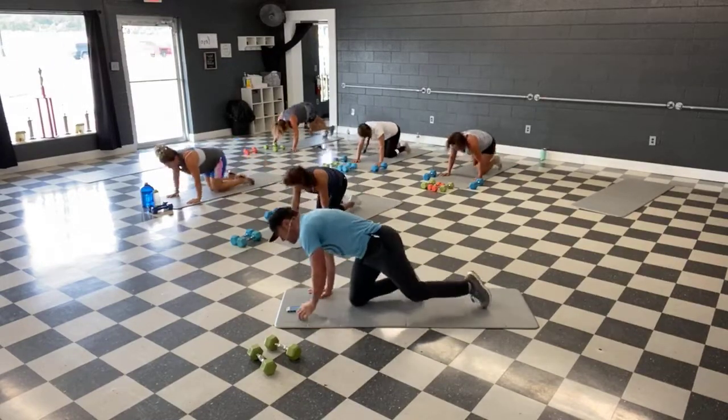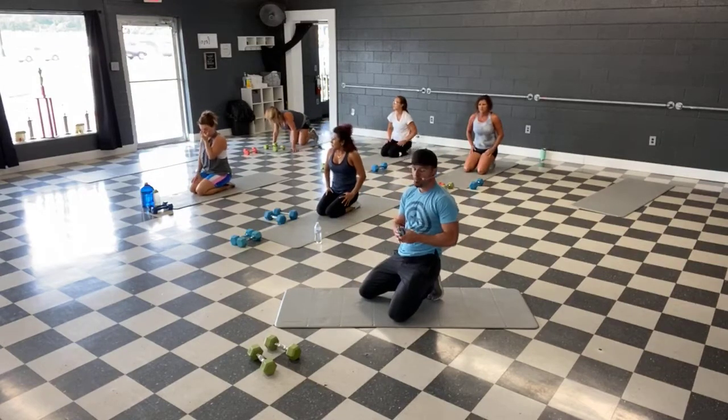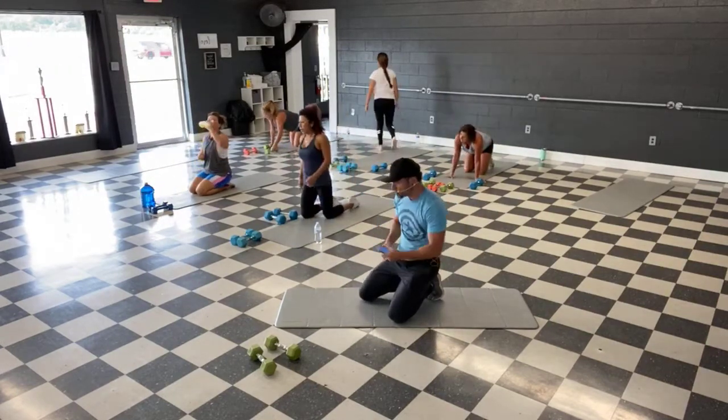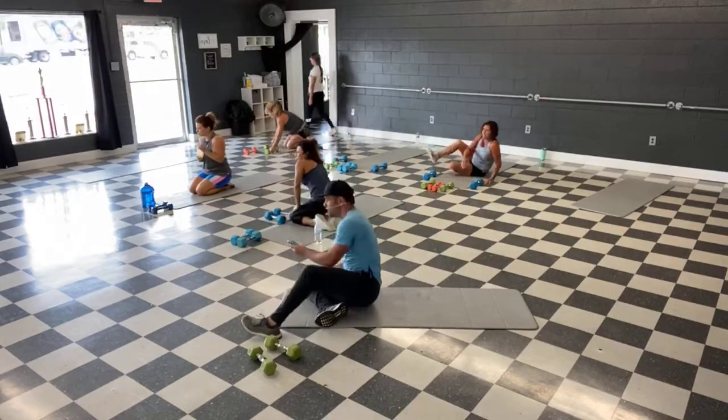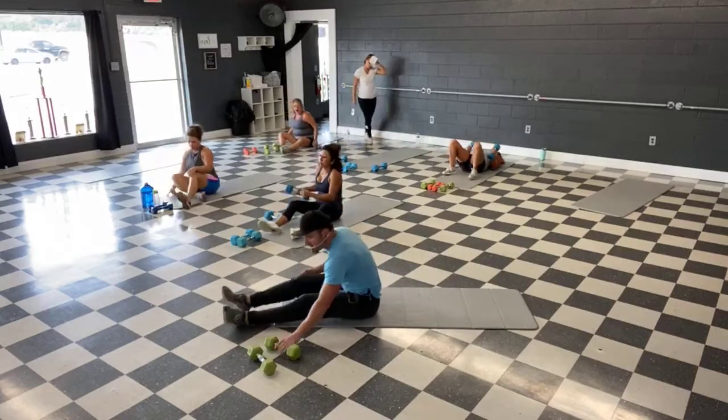And time. All right, almost there guys — last time through them. Dumbbell chest press, last time with it. Grab some weights. Little break after these four.